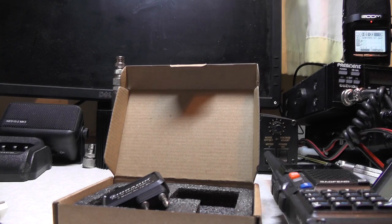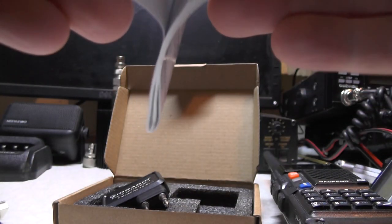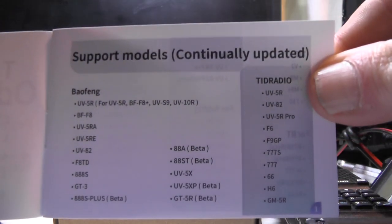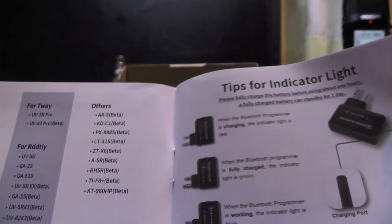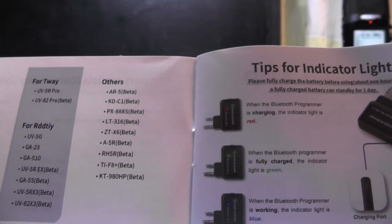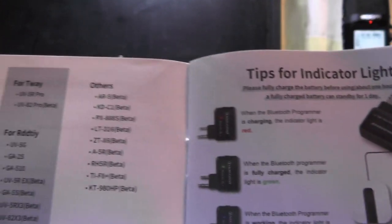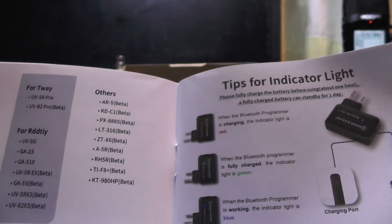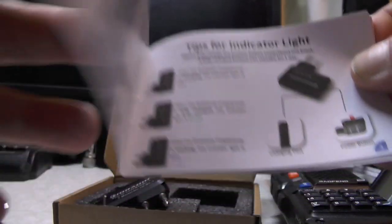If we open the manual up, you'll see what radios are supported - it also shows you on the app. It supports Baofeng, a TID radio, another TID radio, a Retevis, two-way radios, Radio Loyalty, and others. Some are in beta - apparently they're updating the app all the time. So if your radio's not supported or something doesn't quite work, apparently they're going to update the app.